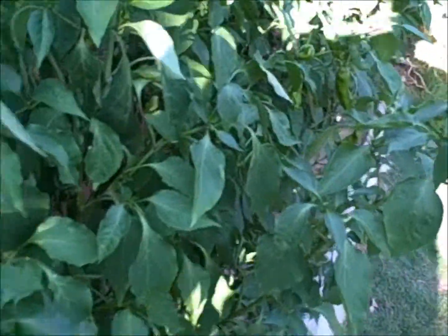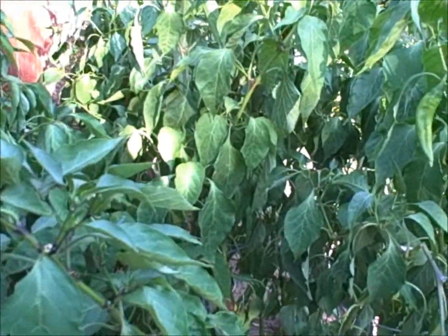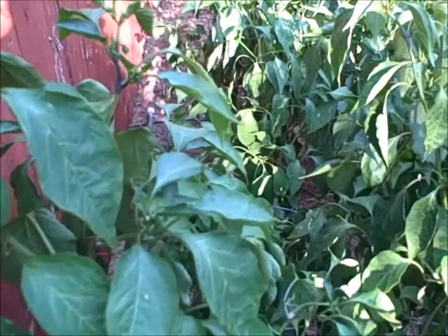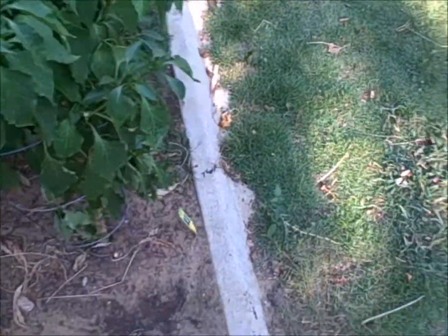I think this plant would be fantastic — a very heavy producer — if you got all your ducks in a row, get your soil perfect, get your watering perfect. You'll be pulling in bushels of peppers off these plants, but if you're not an advanced gardener — and I am not an advanced gardener in any sense of the word — you're going to have trouble. You've got to get this thing perfect, and if you get it perfect it's going to reward you, but if you don't, not so much.